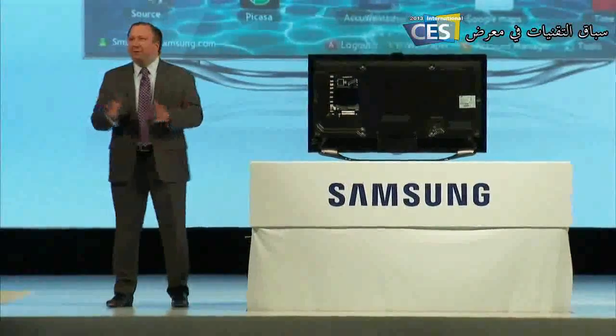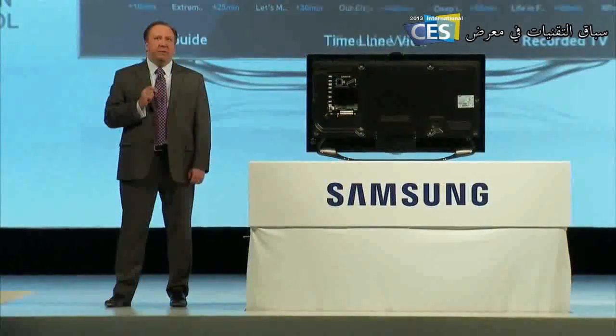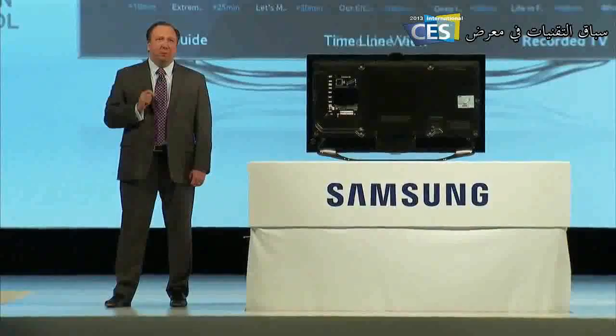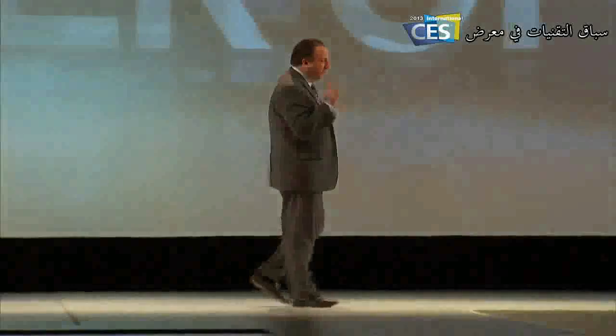You'll have the speed and power of a quad-core processor to enable the new world of discovery with S Recommendation and the Dynamic Smart Hub. Ladies and gentlemen, this is the next frontier of TV — the Samsung Ultra High Definition TV.